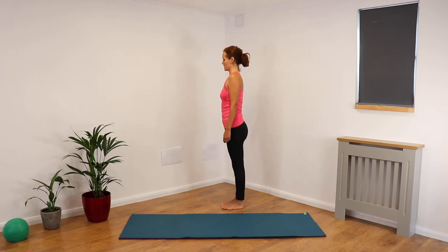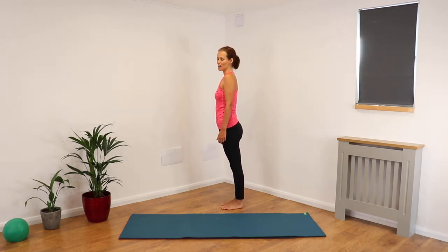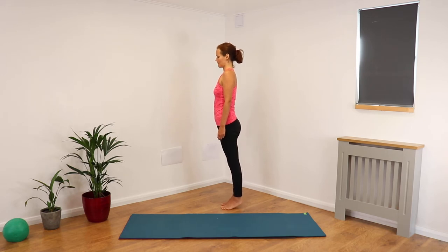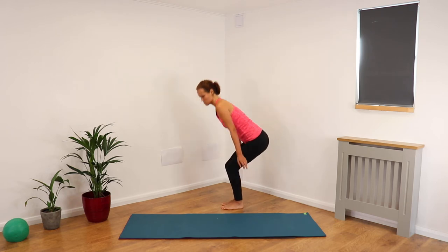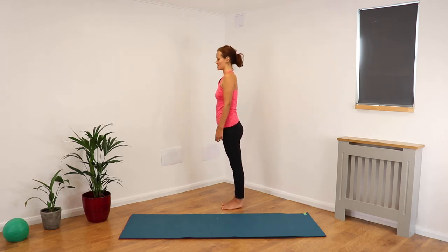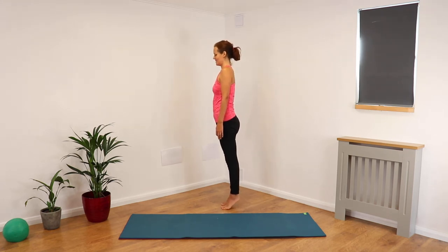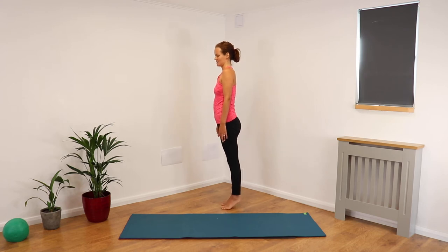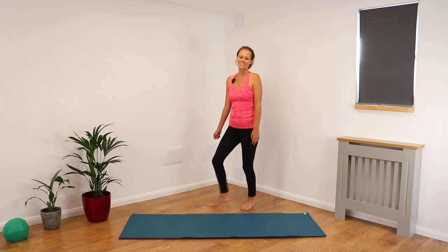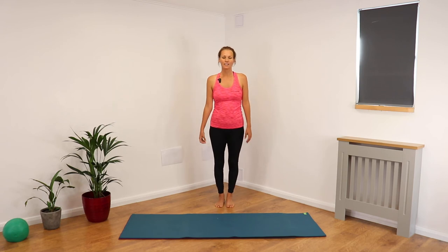Now if you're struggling at all, just don't lift up so high. Working the muscles at the back of the legs — calves really beginning to activate, strengthening through your ankles — lifting and lowering, lifting and lowering. And giving a shake out.